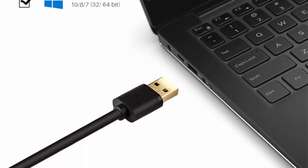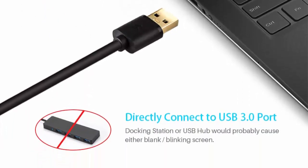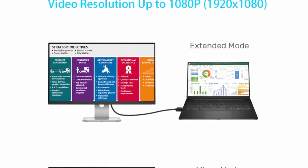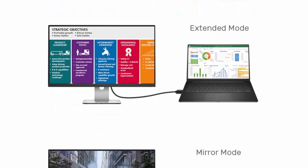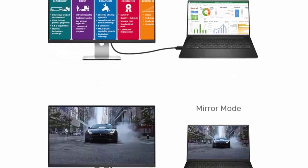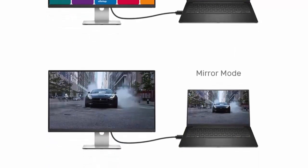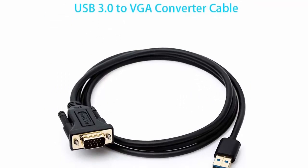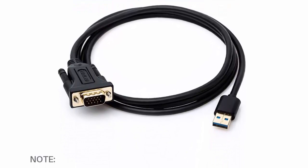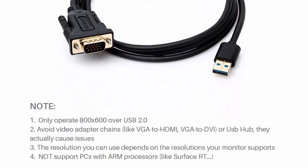Supports Windows 10, 8.1, 8, 7, 32/64-bit. Important: must install driver — download link at bit.ly. High definition resolutions of up to 1920x1080, 1080p at 60Hz over USB 3.0. Avoid USB hub and video adapter chains. Easy to install and configure, USB powered operation. Directly connect to your computer and second monitor without using an extra VGA cable.